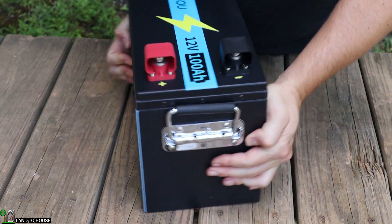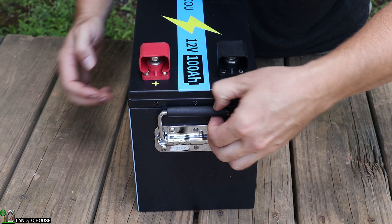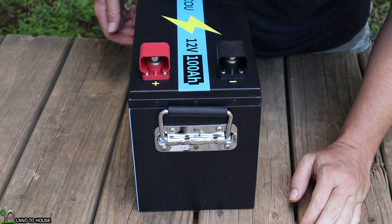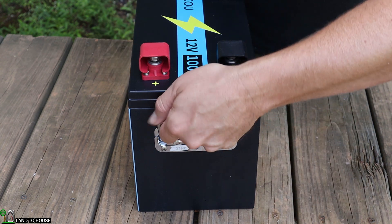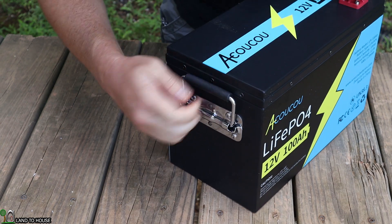If I turn over to this side, there is a nice carrying handle and it is spring loaded and it has a rubber coating on here for extra comfort when carrying this battery. But these batteries don't weigh a whole lot anyhow, so it is nice. I like that feature.